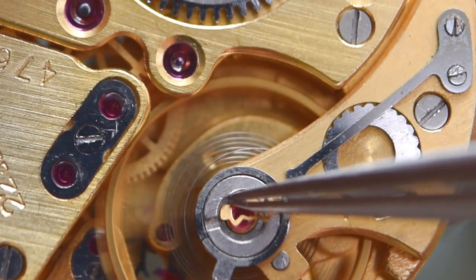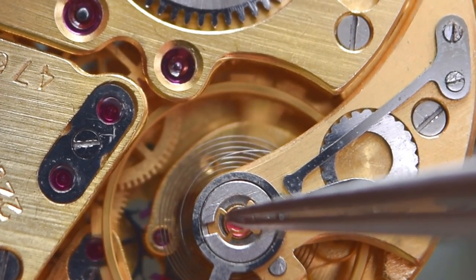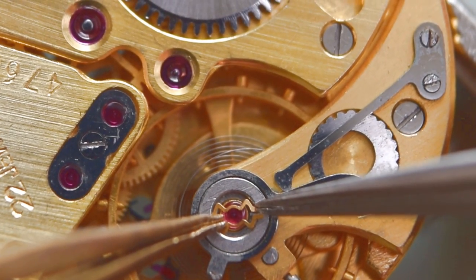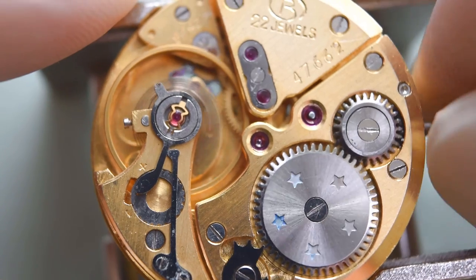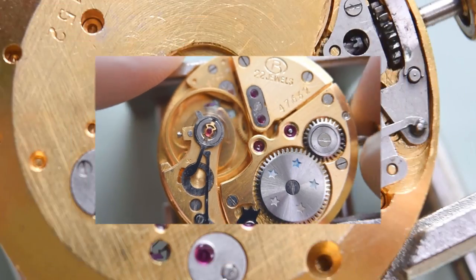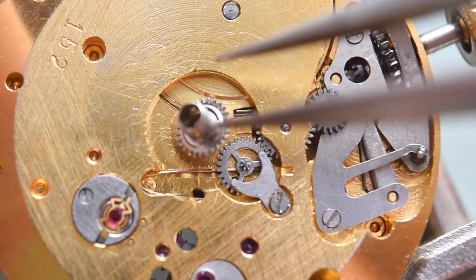And now the balance spring — this is how I'm doing this. We need some practice, but it's not very difficult. Little bit of winding, and now let's finally finish the assembly of the movement.